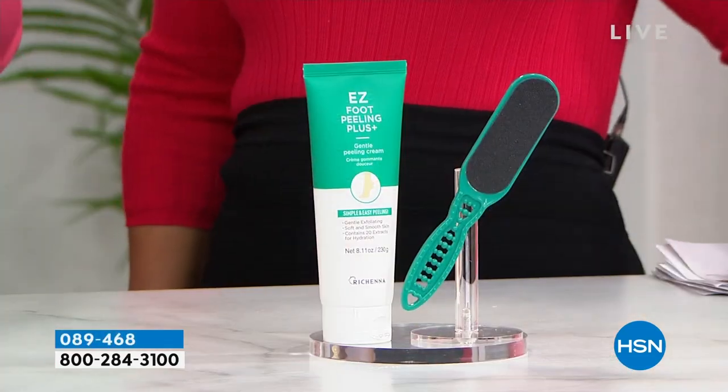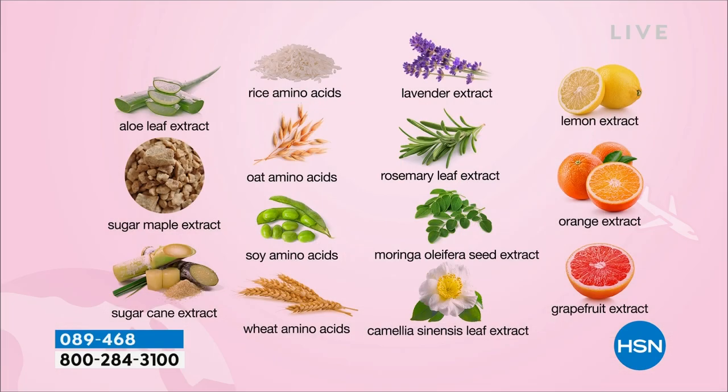There are also 20 different ingredients in here. The citrus are basically the enzymes going in there — the lemon, the grapefruit, the orange — those are the things really munching away at all that stuff. And it smells great too. You'll notice there are also amino acids in there: the soy ones, the oat ones, the wheat ones, and the rice ones. You also have aloe leaf extract. So you have things that are not only going to get rid of dead, dry skin cells and smell great, but also hydrate your skin.